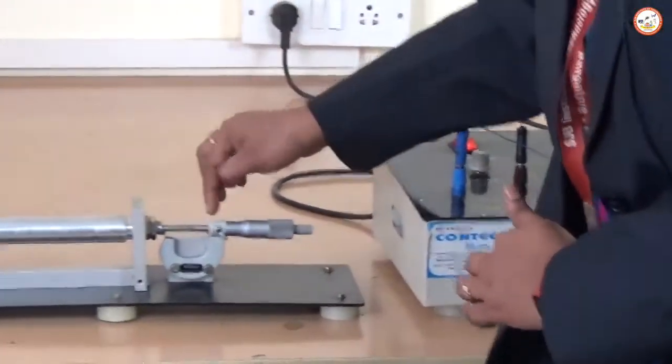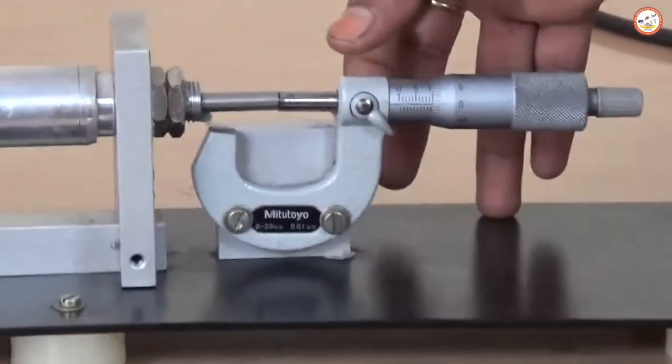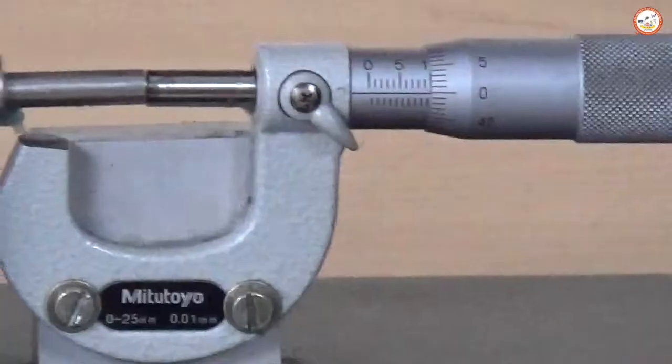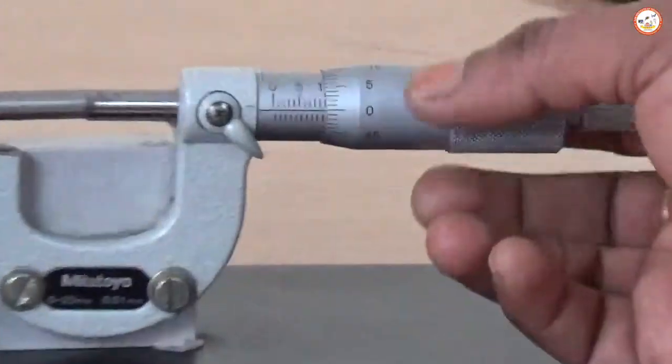You can see here this is the micrometer. You should know the least count of this micrometer — the least count is 0.01 mm. This is the core, and you can move it in a clockwise or anticlockwise direction.